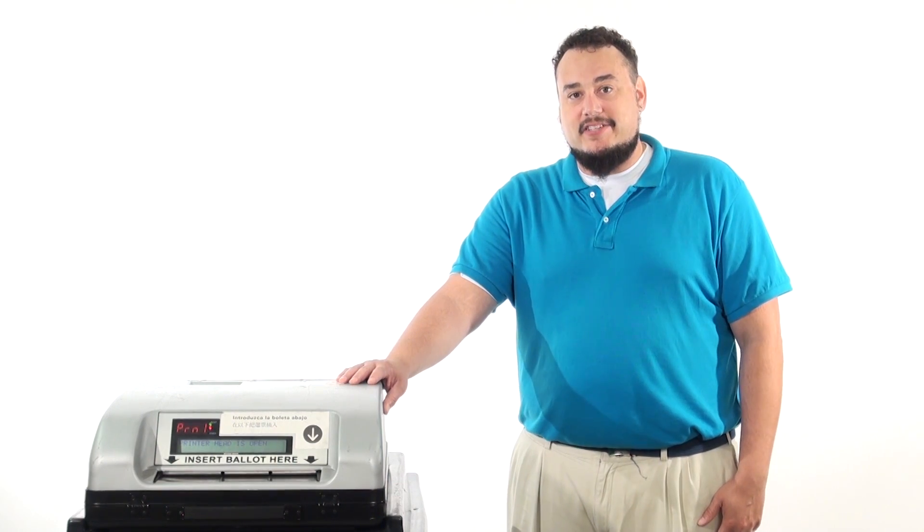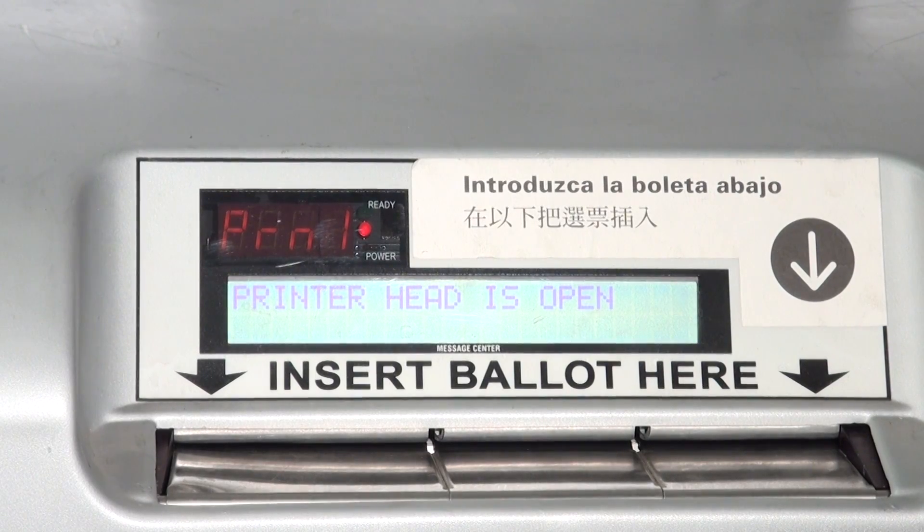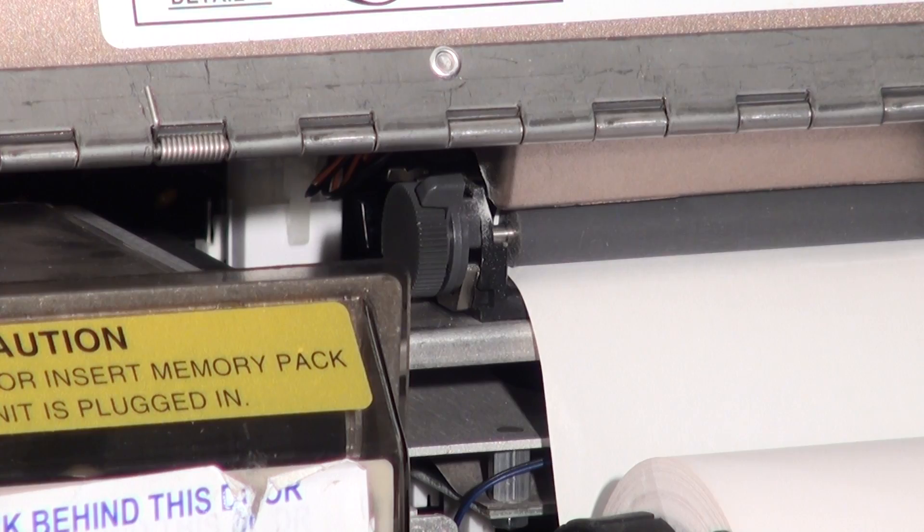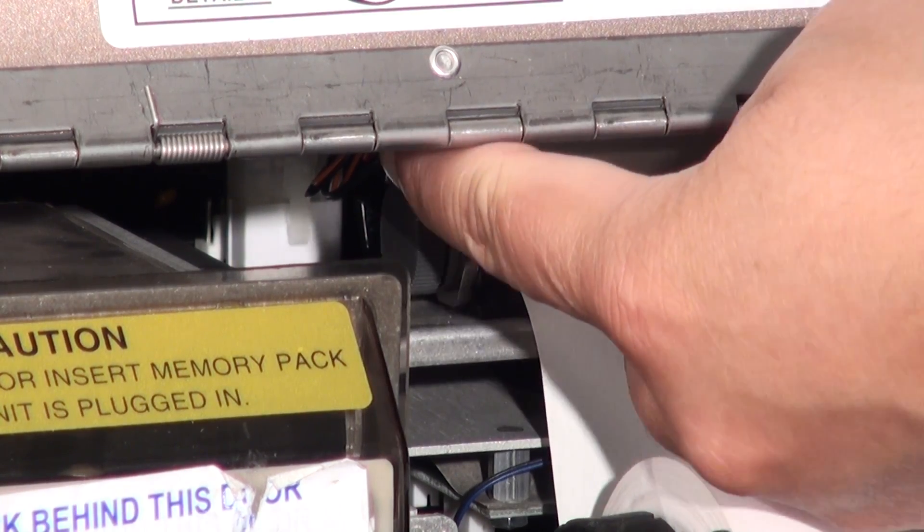When the scanner displays the error message PRN1, this means the printer head is open. First, locate and push the gray printer head lever toward the back of the machine to close the printer head.